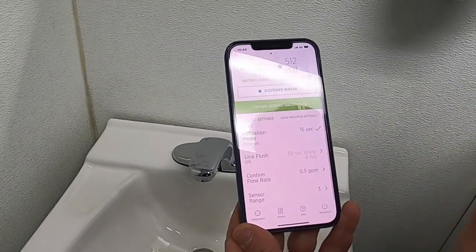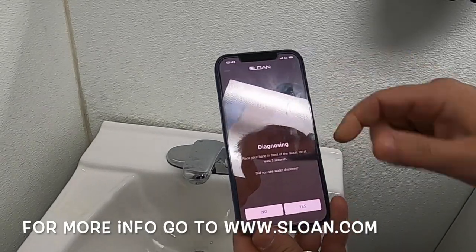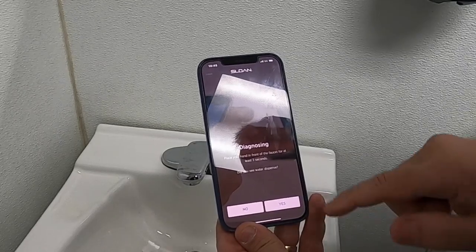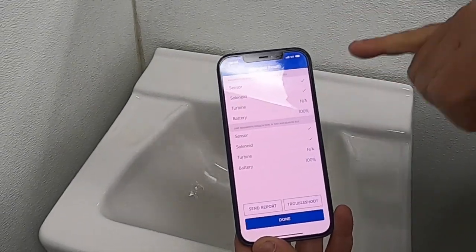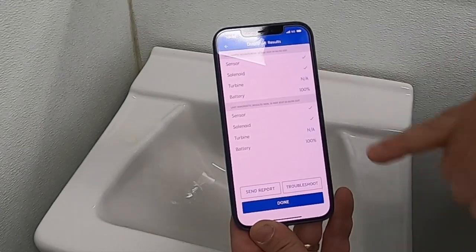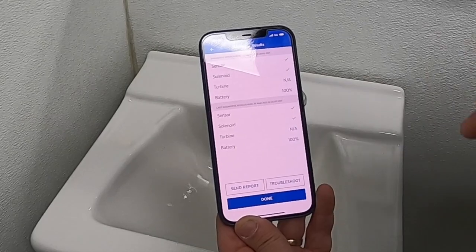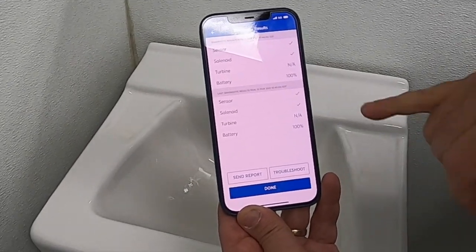The other big feature is that you can also do a diagnostic test. Click on diagnostic and it tells you to place your hand in front of the faucet for at least three seconds. As you can see, the diagnostic came up — I've run this a couple of times. It's showing green: the sensor is good, the solenoid is good. This faucet does not have a turbine, which you'll see in the different types of faucets shown at the end of this video.